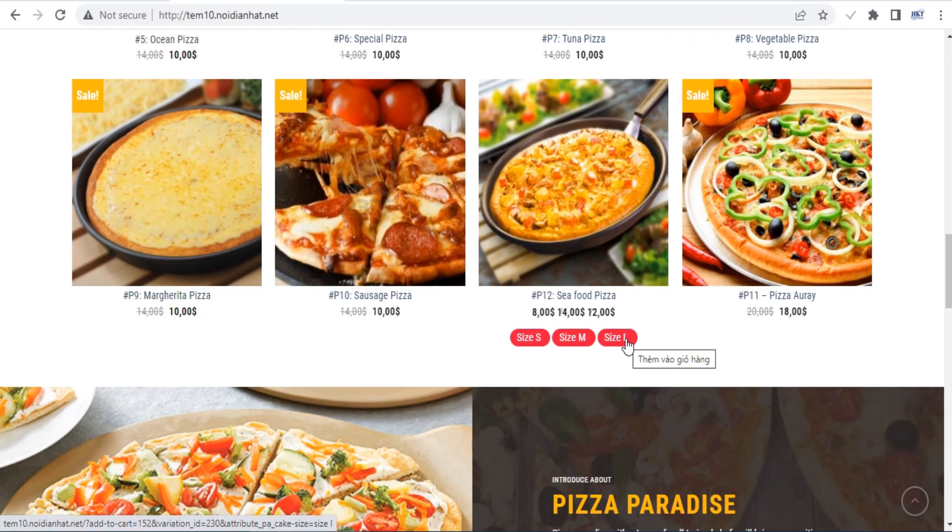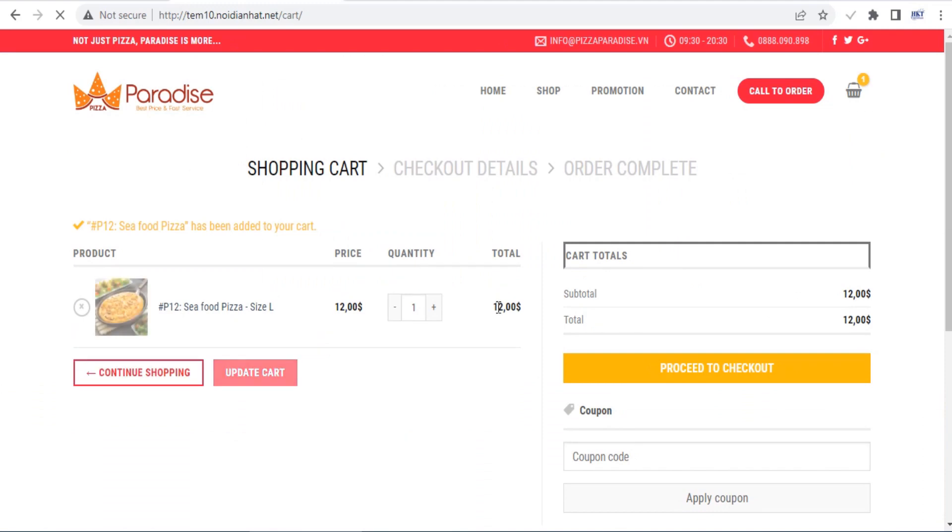This Flatsom theme is suitable for restaurants, fried chicken shops, pizzeria, seafood restaurants and similar businesses. The theme style is modern, beautiful, professional and completely free for you.